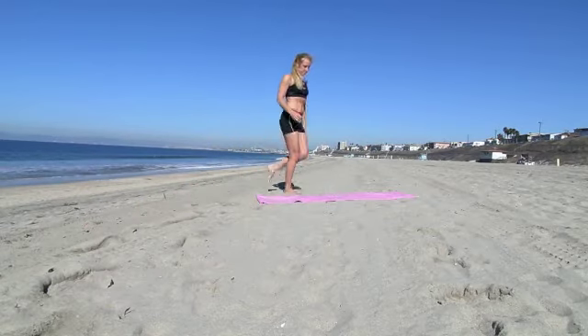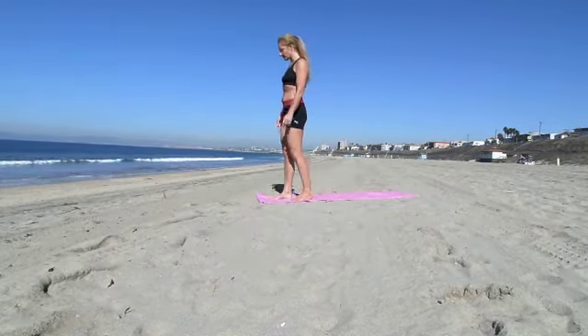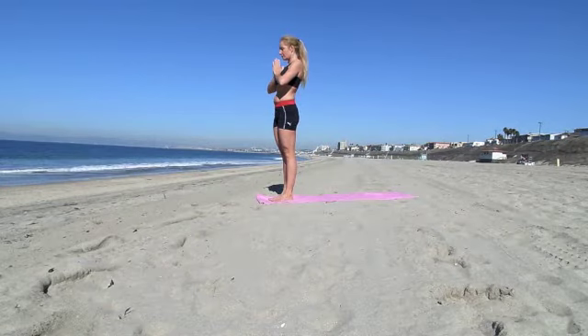Stand on your mat. Bring your hands together in a praying pose in front of your chest. Breathe deep, opening up your chest.